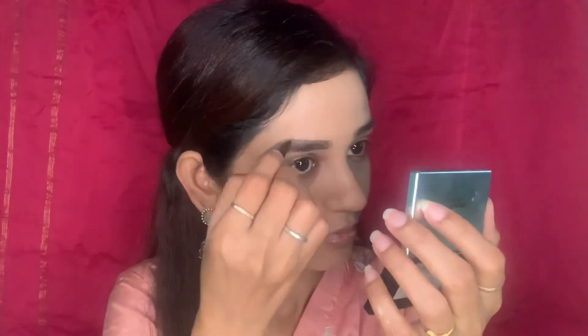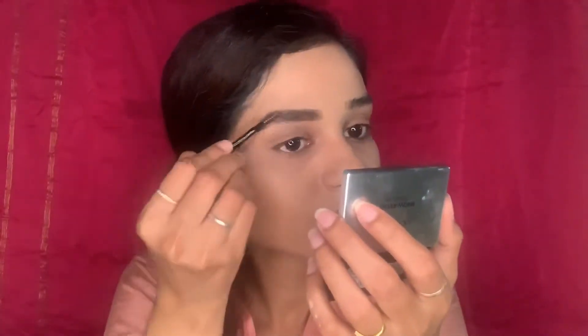The game changer for me is surely an eyebrow product. I'm outlining my eyebrows and then filling them in — you can see how it changes the entire look. After filling, I'm just brushing with the spoolie and you can see the difference.